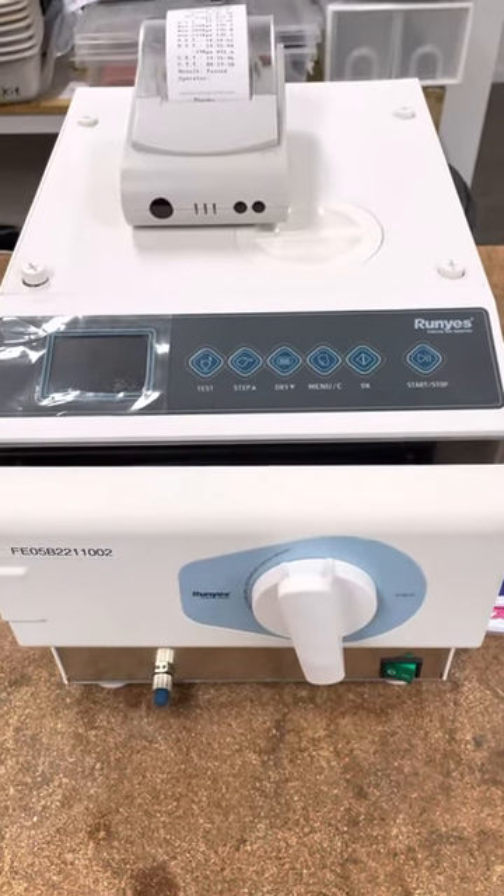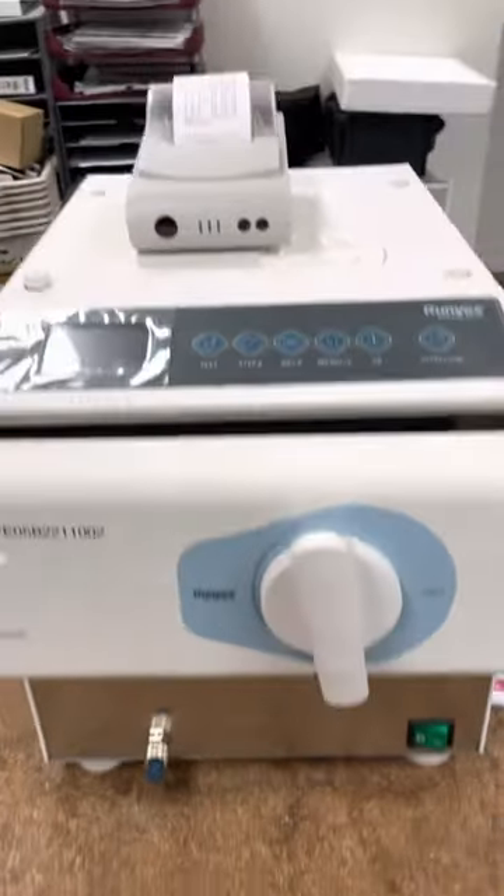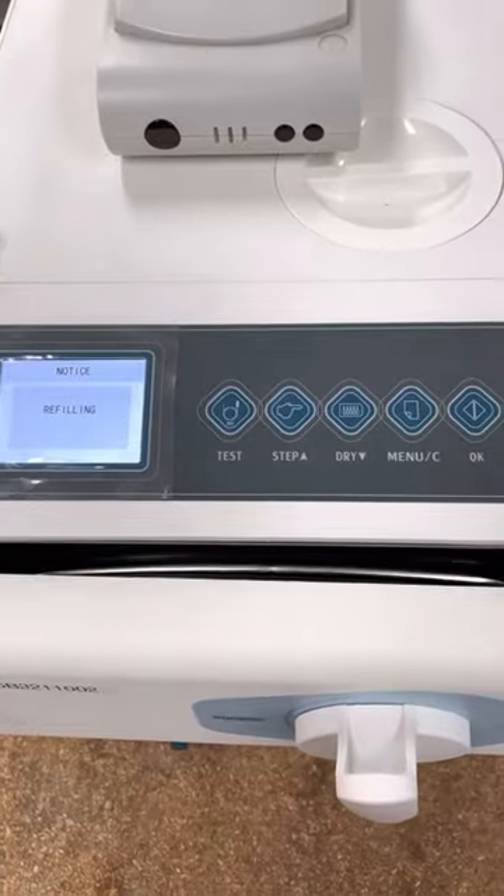Hello. This is how you use the Ranyus 5.0L Autocraft. To turn it on, it's incredibly simple — there's an on/off switch. Turn it on and the switch comes on.